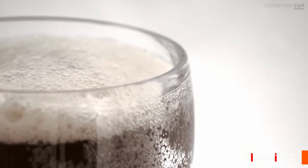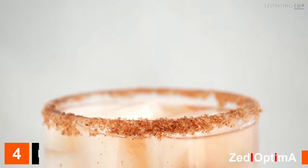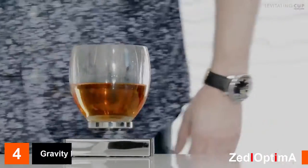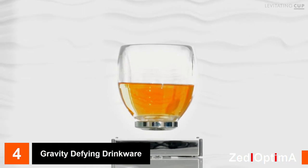Cups. Some are tickled. Some are abused. Some are dressed up. And some are kissed. But none come to life. Until now. Introducing the Levitating Cup — the world's first gravity-defying drinkware.